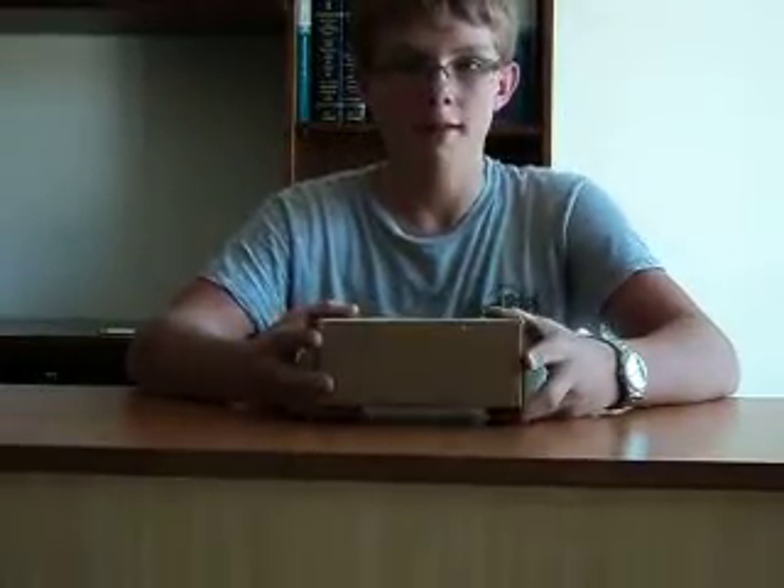Hey guys, it's 27Tim here. I am bringing you a new item I have just received. This is the EOTech red/green dot sight.